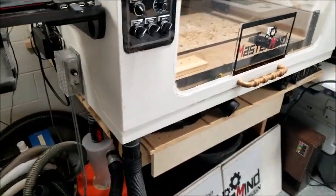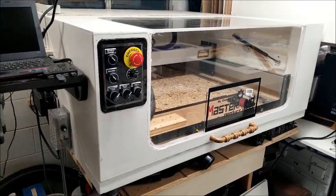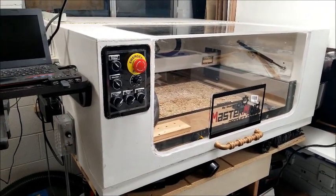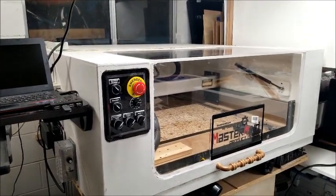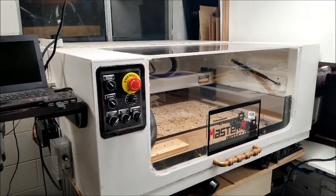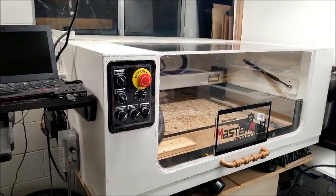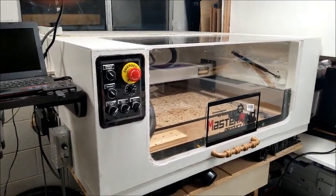With the enclosure shut and the shop vac on low, it's not really distracting at all while I'm working on other things in the shop. I wanted to show the kickstand for the door just in case anybody else is having that problem. You could probably just use the kickstand without gas springs and that would work fine — it would probably need to be a little beefier than what I have here.